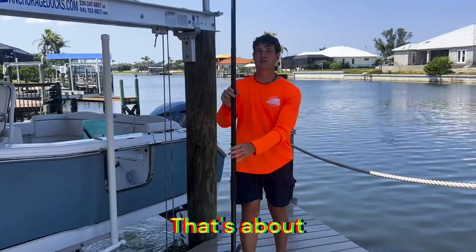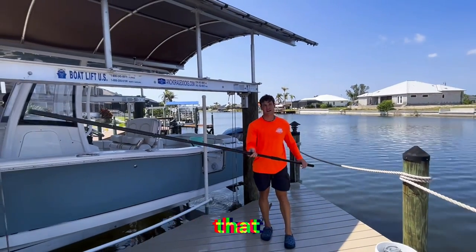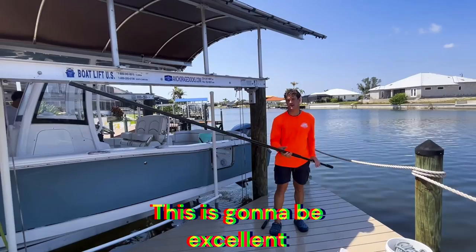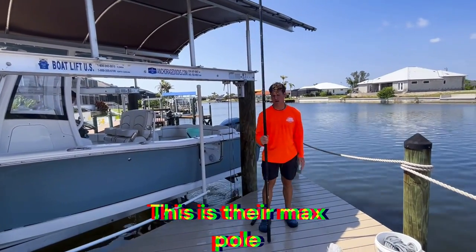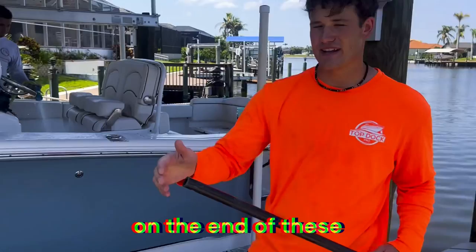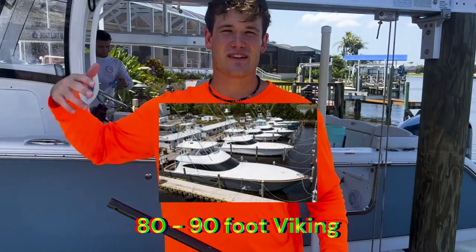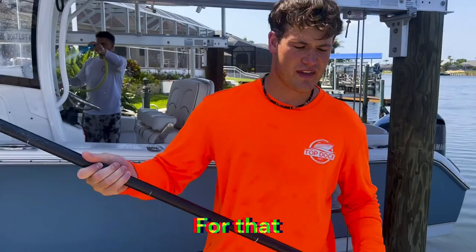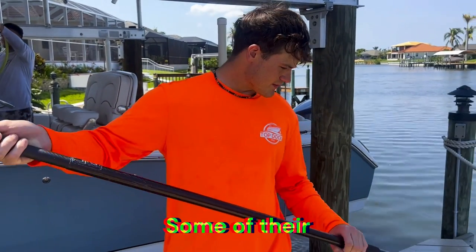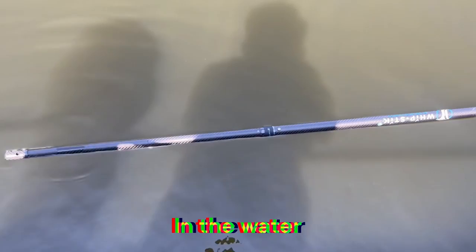So you can see that's about the range you're getting. If you're working on an upper deck boat or a boat that's hard to reach from the dock, this is going to be excellent. This is their max pole, but they also sell attachments you can add on the end to make them even longer — perfect for working on something like an 80 or 90 foot Viking.